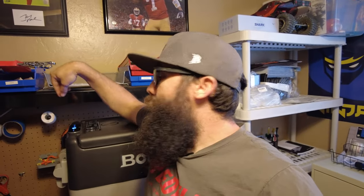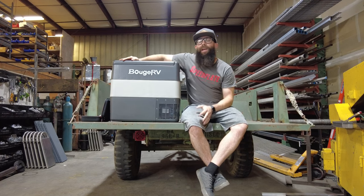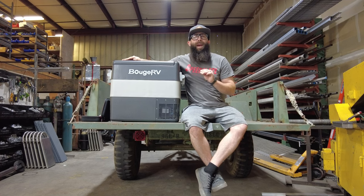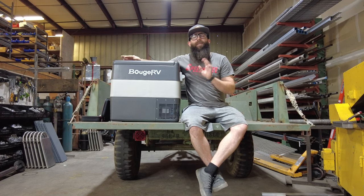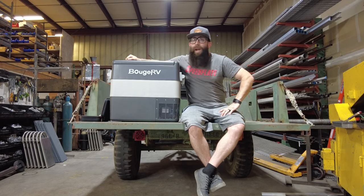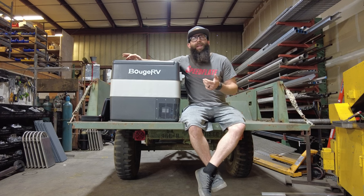We're going to start the long-term test. We'll set the fridge to 37 degrees — mainly how I intend to use it — power it off the Bluetti EB70, put it in the Jeep on eco mode, and see how many hours we can get out of it. A few weeks later: that long-term test with the Bluetti got right around 50 and a half hours of run time off the EB70 — over two days. Not bad at all.